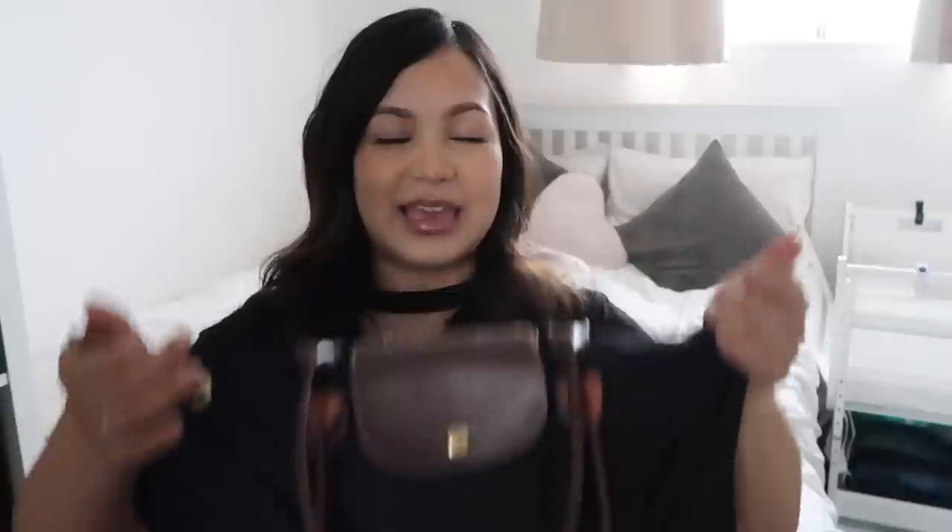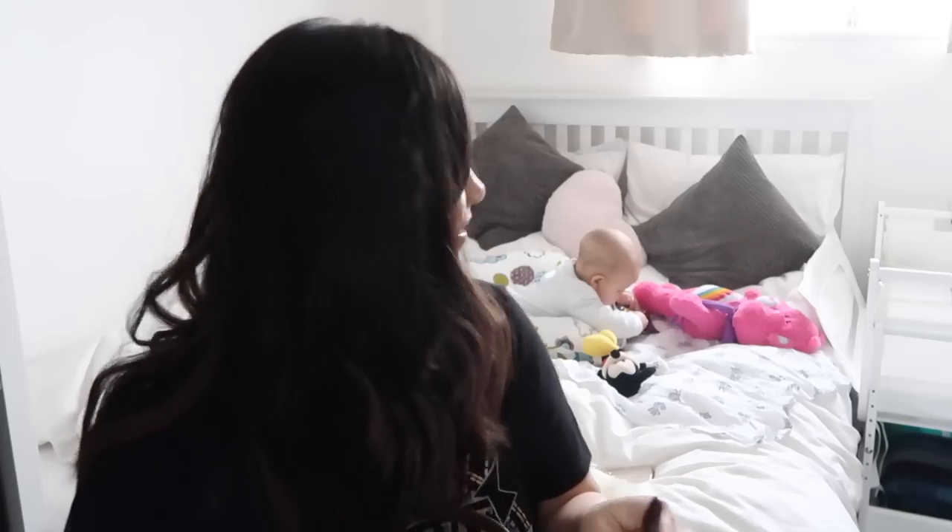I really didn't want to get a standard diaper bag. I had one with my daughter and I feel like you lose your identity a little bit. This is the Longchamp Le Pliage — the one with the long handle, and I definitely recommend the one with the long handle.